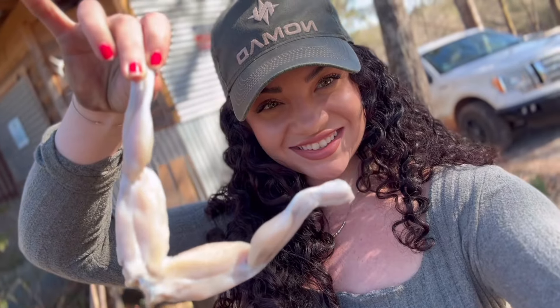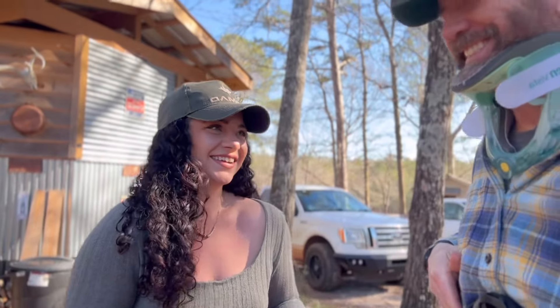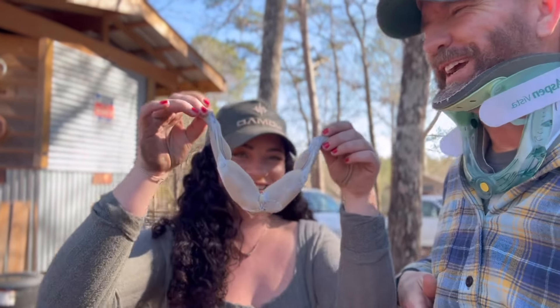Forget chicken wings — frog legs is where it's at. Today, we're cooking, we're frying frog legs.